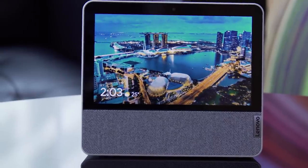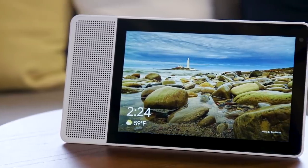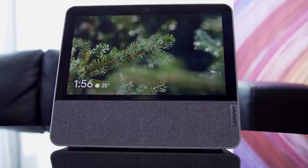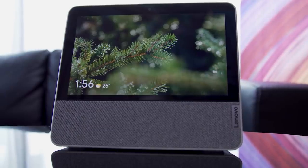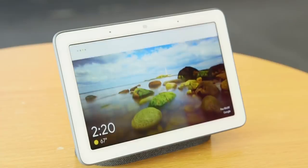It's basically a seven-inch shrunken-down version of what already exists as the Lenovo smart display — those were 8-inch and 10-inch models. Here is the 7-inch version, so I'm going to compare this with the Home Hub, which costs basically exactly the same and is probably what you're going to be comparing it with too.